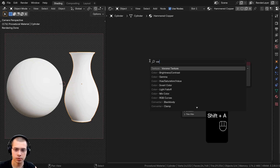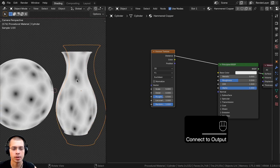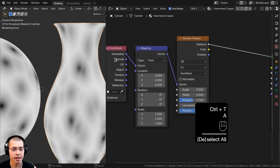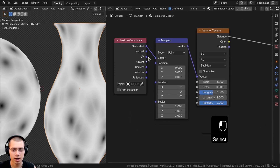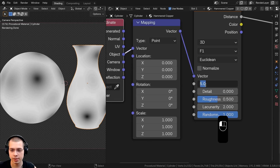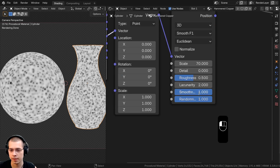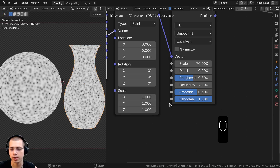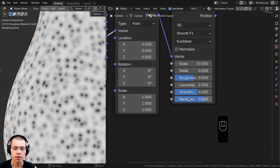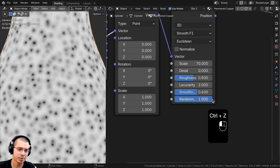To start, go to the Add menu and search for a Voronoi Texture. Hold Ctrl+Shift and select it to preview it. Since the texture is stretching on some objects, select the Voronoi Texture and press Ctrl+T to add Texture Coordinate and Mapping nodes — plug Object into the Vector so the texture is placed evenly. Set the scale to 70, change F1 to Smooth F1, set Smoothness to 0.6, and set Randomness to 0.8.